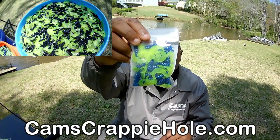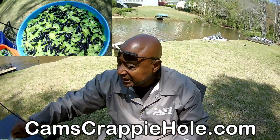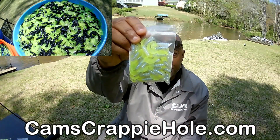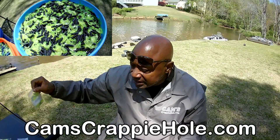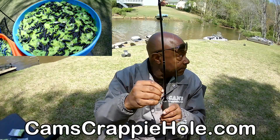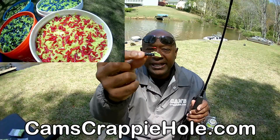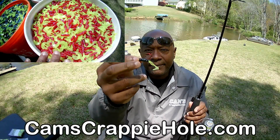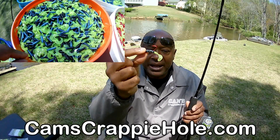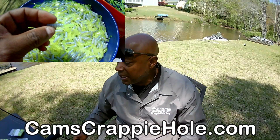What do we sell a lot of here at Cam's Crappie Hole? Fireball red with hologram flake. Fireball blue with hologram flake — you can get either in a 100 pack or 40 pack. The number one color for catching crappie is monkey milk — you can see that chartreuse tail. The reason I run a curly tail is because it makes a low-frequency sound, and all crappie have a lateral line and can pick up that agitation. It's a motion bait.